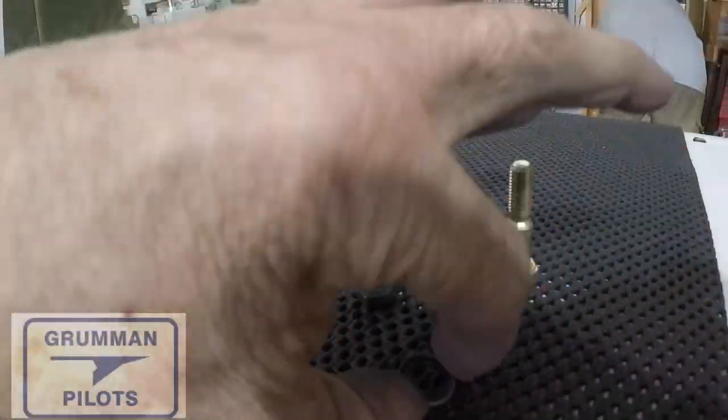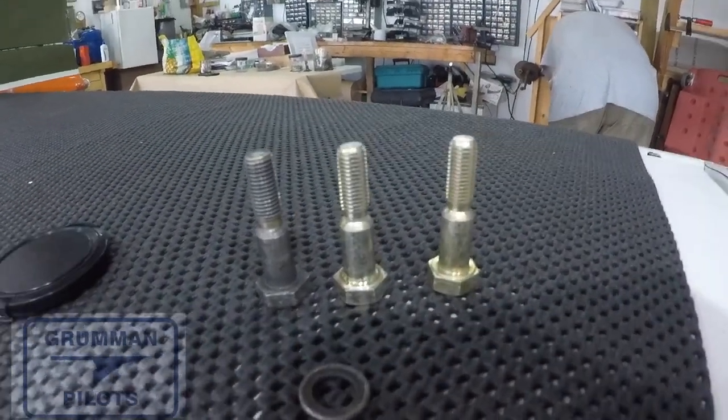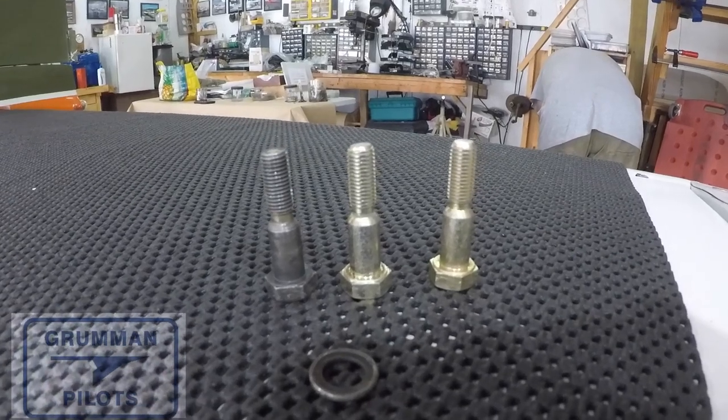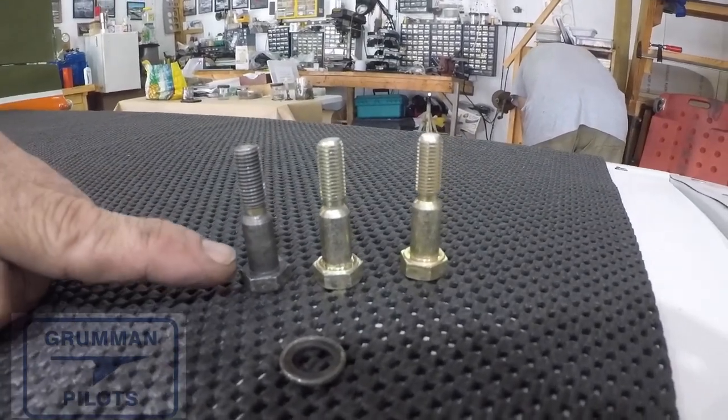We also use this carpet backing — the kind that keeps your carpets from sliding on slick hardwood floors — to protect the airplane. We can set things on the tail surface or the wings and they won't slide off.